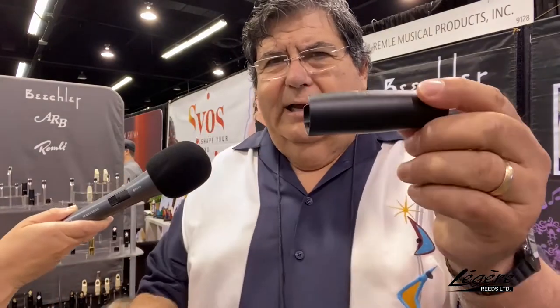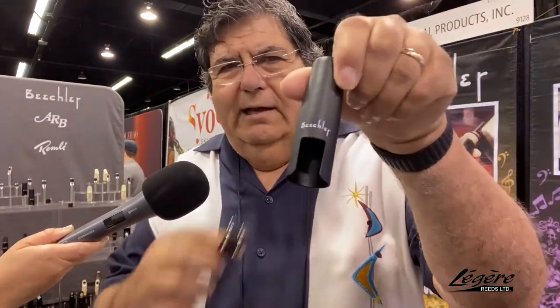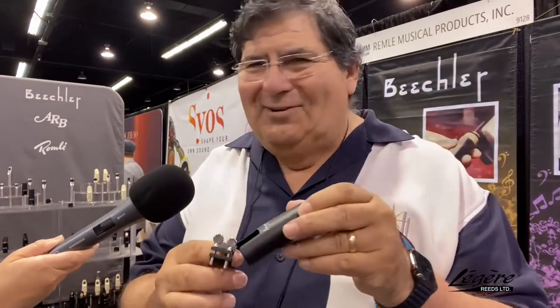When you get one of our metal mouthpieces, it comes with this ligature and also a metal cap. We just don't believe in putting plastic caps on handcrafted mouthpieces — we want to make sure everything is done first class.